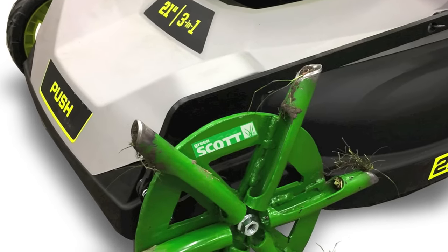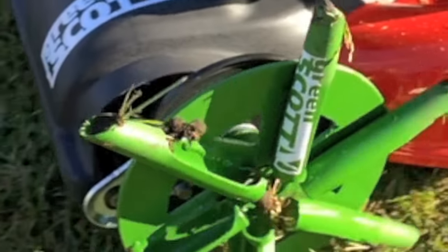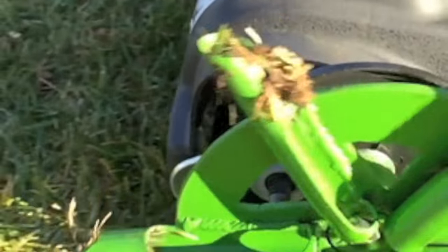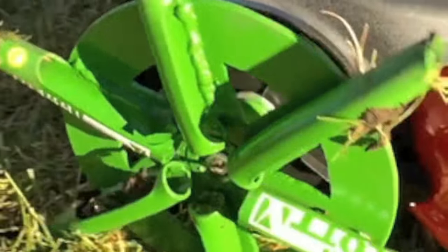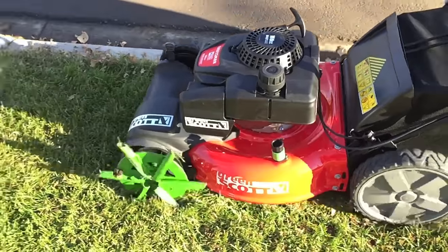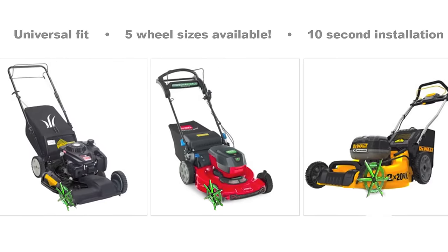If you're a do-it-yourselfer kind of person and you like saving hundreds of dollars per year on lawn aeration, this product is definitely for you. We've refined the design so that the weight of your lawnmower pushes the tines deep into the soil inches. This also fits most lawnmowers on the market with a half inch axle diameter. All you have to do is measure.